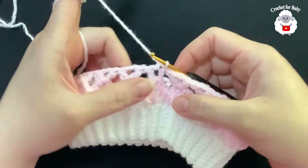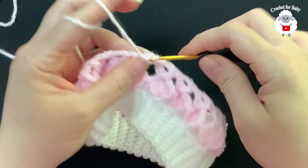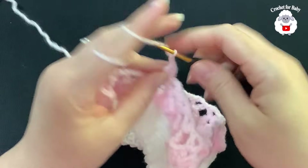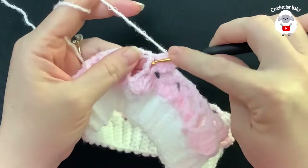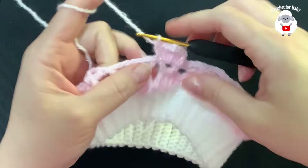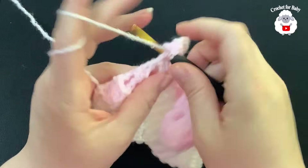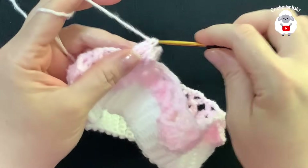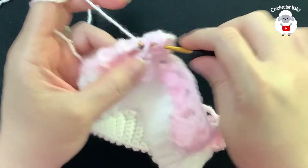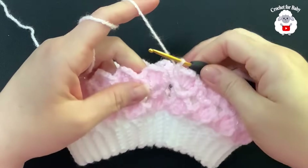For the third row, chain one. Into the three chains work a front post double crochet, inside the chain-one space make a fan: two double crochets, two chains, two double crochets, then a front post double crochet. For each V stitch: front post double crochet into the first double crochet, fan inside the chain-two space, front post double crochet. At the end of this third row I have 35 fans. Join to the side with a slip stitch.